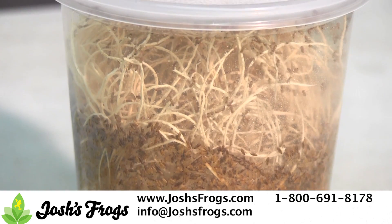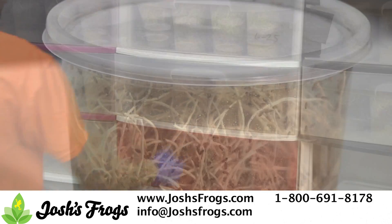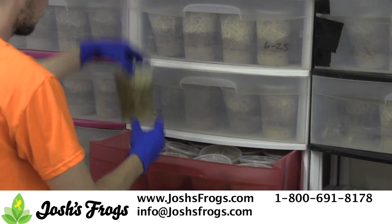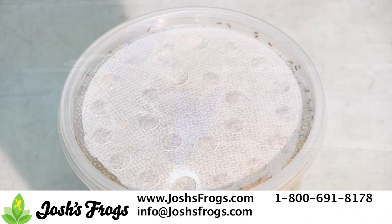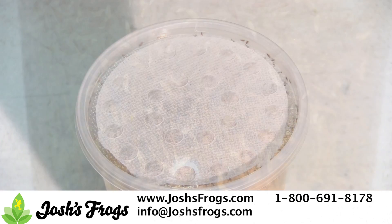Fabric vented insect cup lids are great for high humidity environments. If you keep your fruit fly cultures in an enclosed cabinet or container, or if you stack fruit fly cultures on top of each other, or maybe a humid frog room, you'll probably want to stick with the fabric vented insect cup lids.